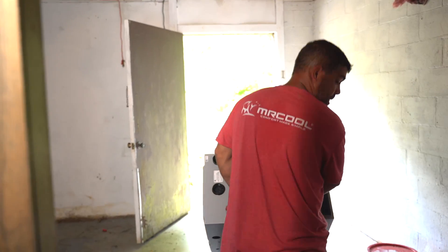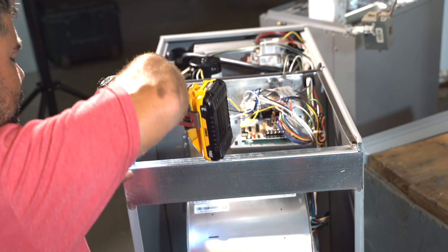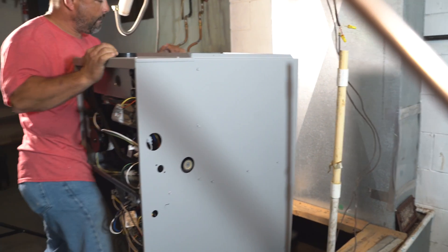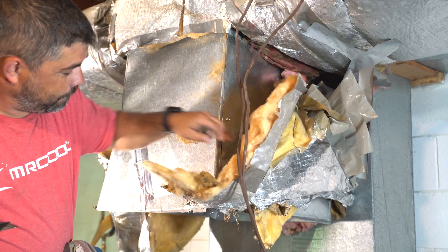For the indoor unit, we used a Mr. Cool 70k 95% AFUE gas furnace with a 3-ton evaporator coil. We pulled back the insulation and cut the ductwork to fit with the new unit.